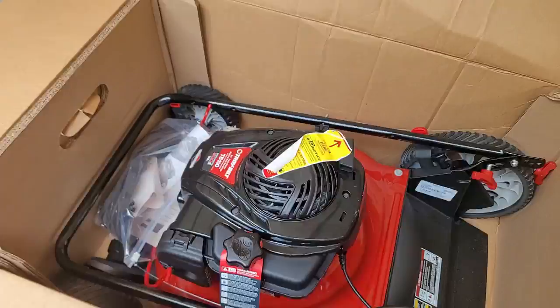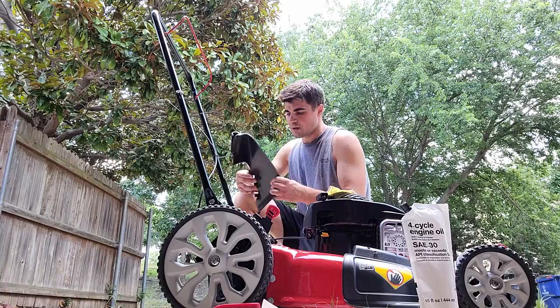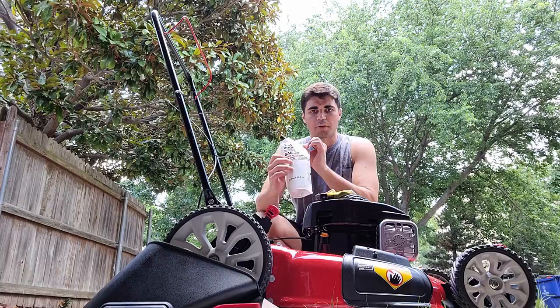When you open up the TB100 for the first time, it comes with the following things. First, it comes with a pre-installed mulcher on the side. If you ever need to install the discharge chute — the grass spitter outer — you've got this piece here, and you can always put that on. You also have oil that you can apply. If you ever need to add extra engine oil, just grab the 4-cycle SAE 30 and you should be good to go.